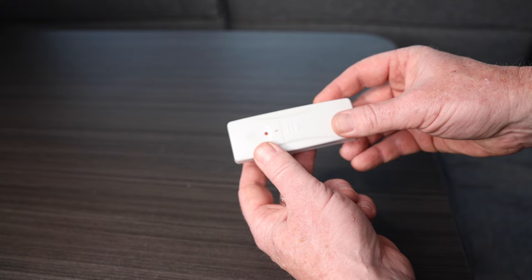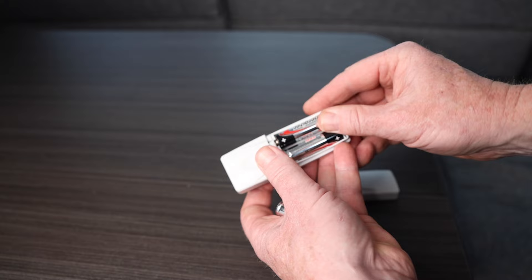The bottom temperature reads the inside of the RV. The setup process was super simple. The two sensors that go inside the fridge and freezer both take AA batteries — you slide off the back, put in the two AA batteries, and stick the sensor inside the freezer or the fridge.